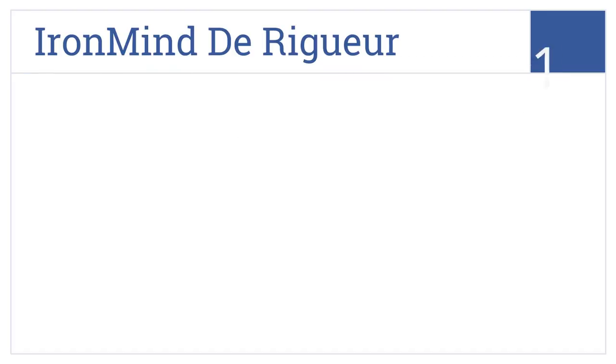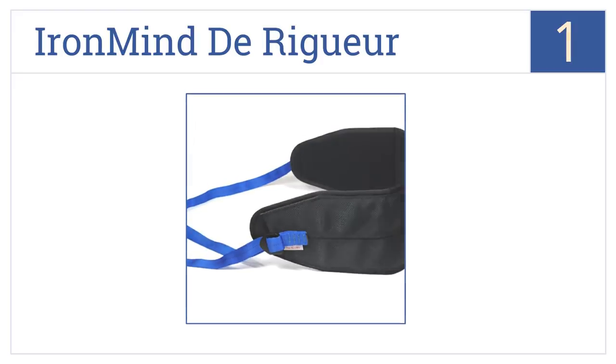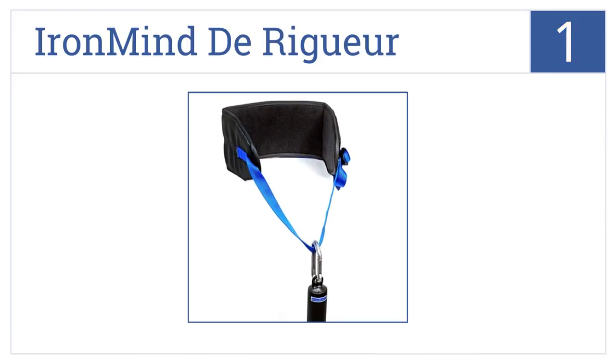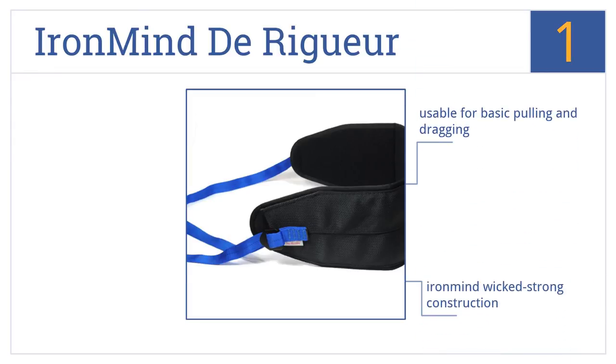Taking the top spot on our list, the Ironmind DeRigueur is one of the top-rated dip belts, with a fabric strap instead of a chain, so you don't have to worry about rusting or painful digging into your skin. This is an Ironmind wicked-strong construction made from naturally flexible Kevlar weave, and it's usable for basic pulling and dragging.